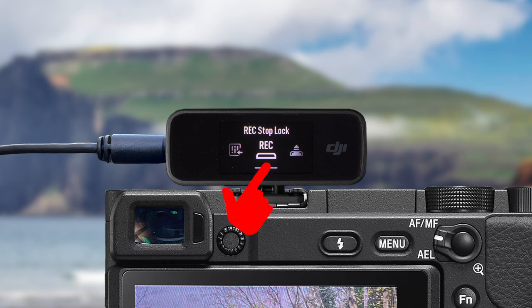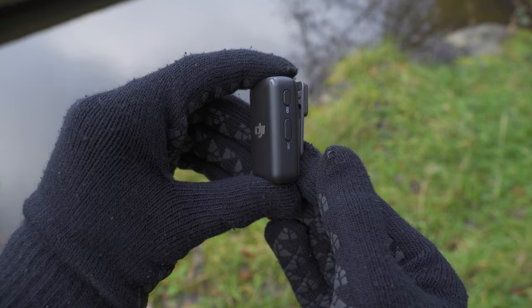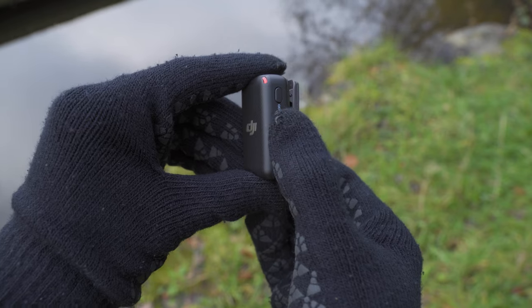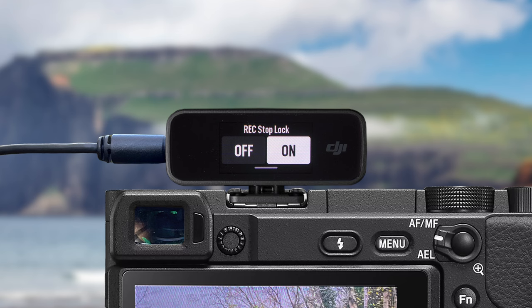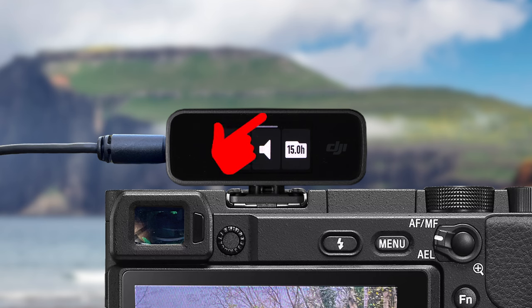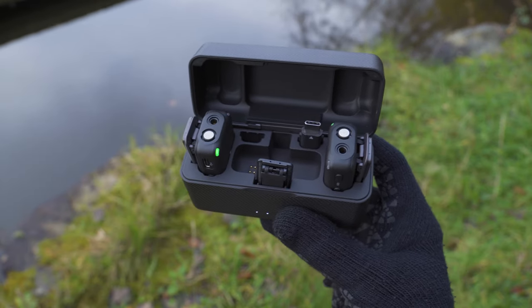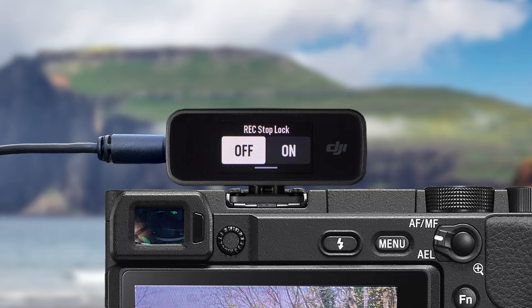The next option is recording stop lock. When this is turned on, once you start the audio backup recording with the button on the side of the transmitter, you won't be able to turn it off using that button again — this prevents you from accidentally stopping the recording. When recording stop lock is on, the only way to stop the audio backup recording is by going to the home screen, swiping up in the transmitter information and pressing the stop recording button, or by placing the transmitter back into the charging case.